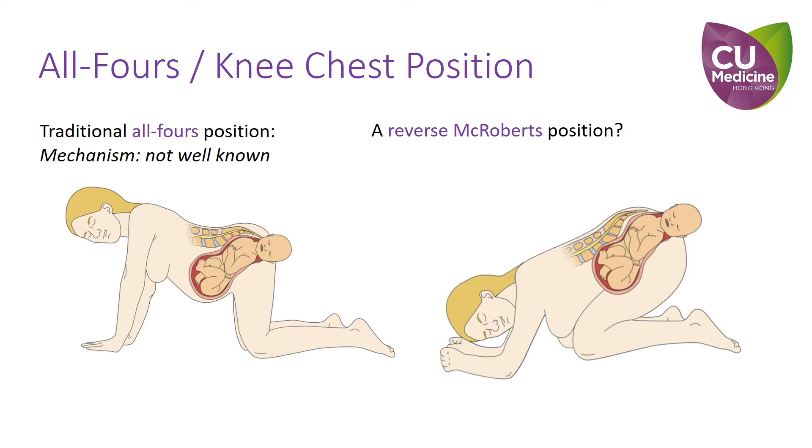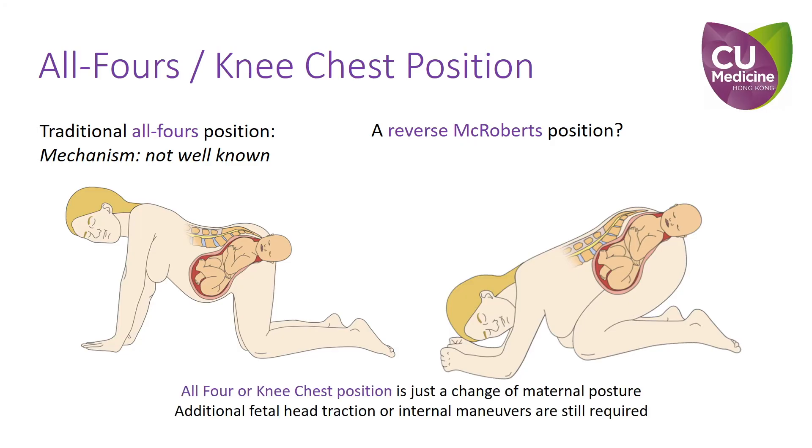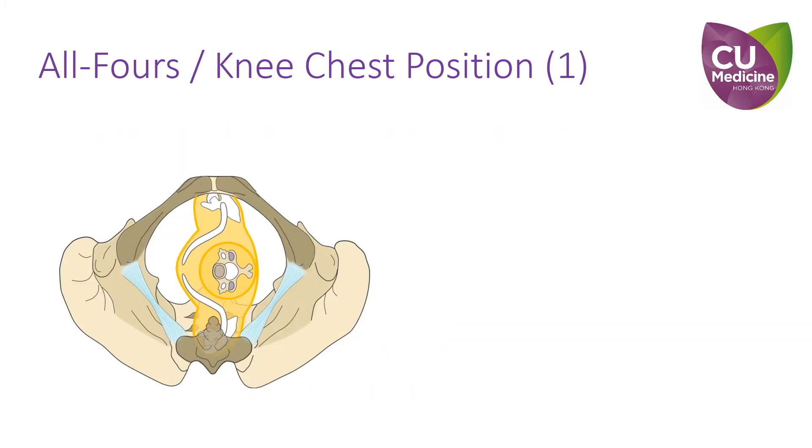Compared to the traditional all-fours position, this may also provide more support and stability. Regardless, these are just changes in maternal position, and additional fetal neck traction or internal maneuvers are still required to disimpact the obstructed fetal shoulders. There are a few points to note regarding the application of traction and maneuvers with the patient in an all-fours position.